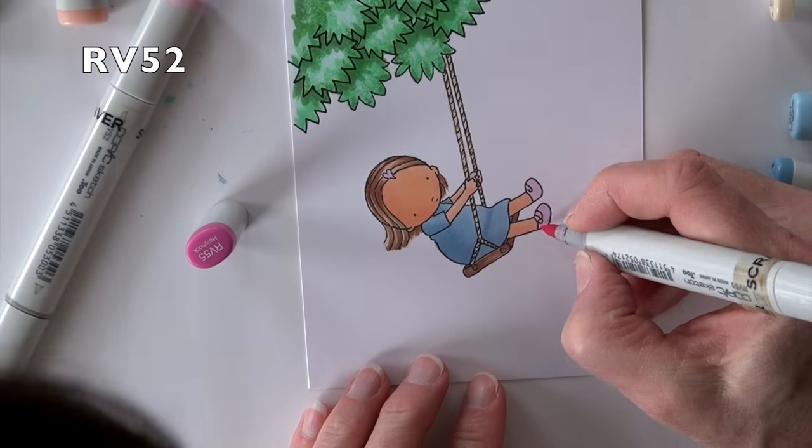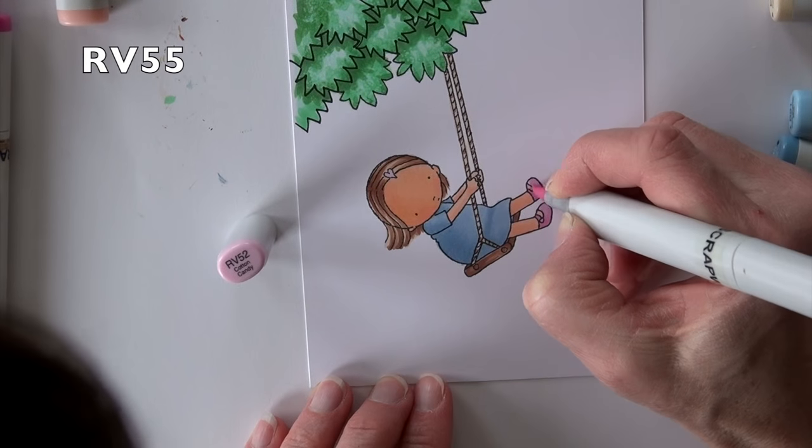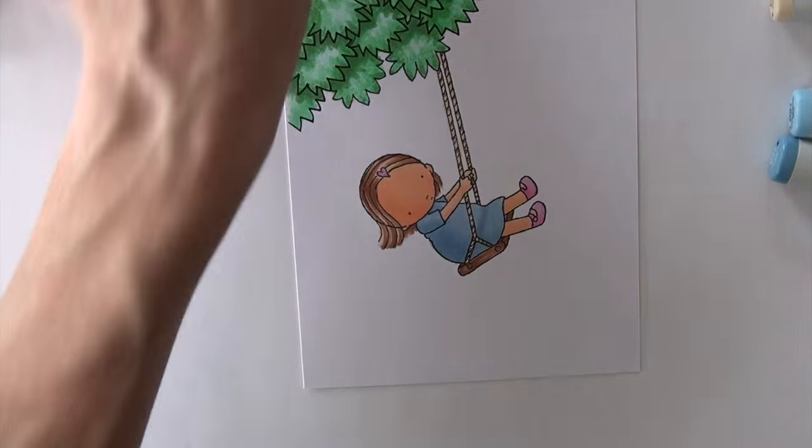RV52 on her little shoes and RV55 just to add a touch of shading on them. I'm going to add a little of that darker pink on her little clip too.